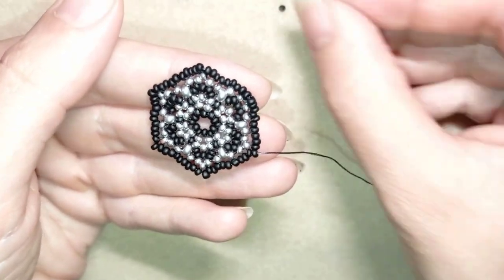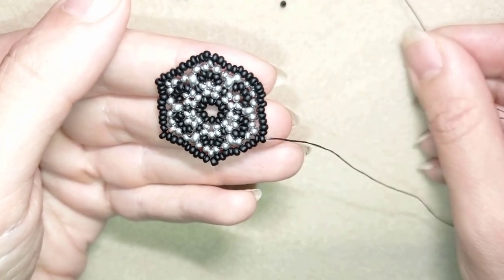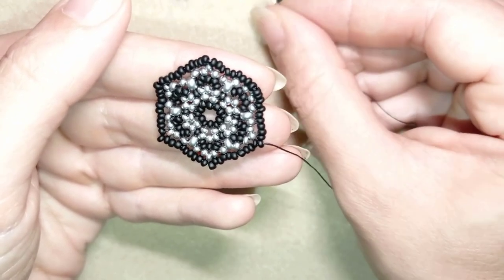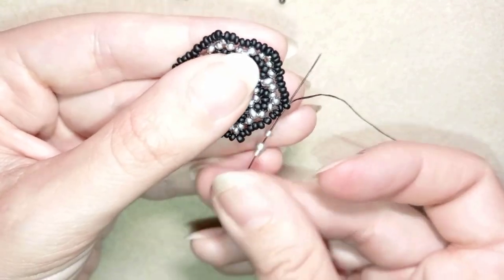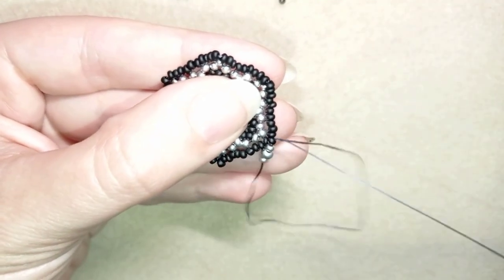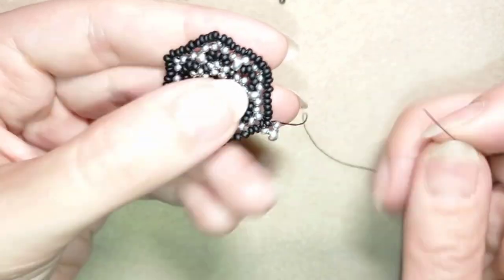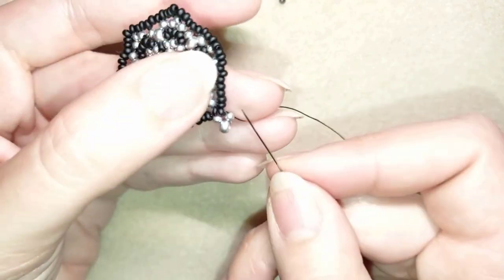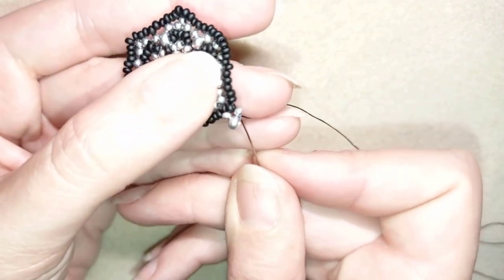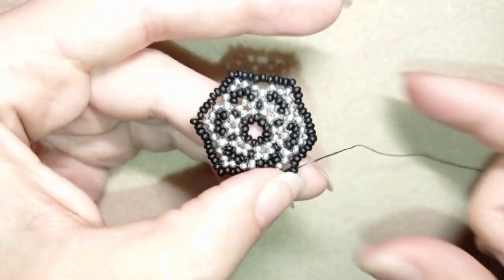Exiting out of the bead sticking out the most, I take a silver 11-0, a silver 8-0, and a silver 11-0, and go back through the same bead that's sticking out the most. Then exiting out of the top bead, I go through three black beads.